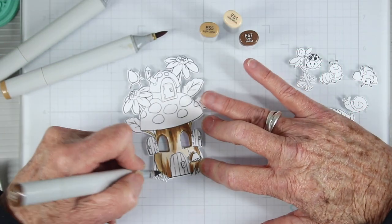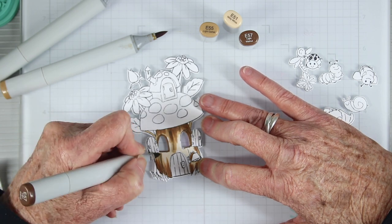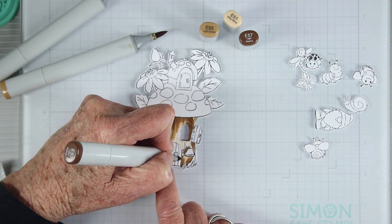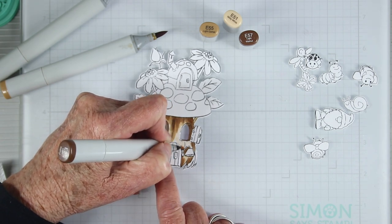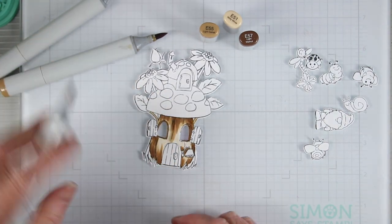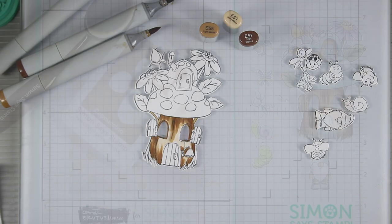Now it's time to do some coloring. I won't go into detail on all the coloring, but I thought you might want to see how I did the wood look on the trunk or base area of the mushroom. I do have a list of all the Copic markers I used to complete this in the description box below if you want to check that out.